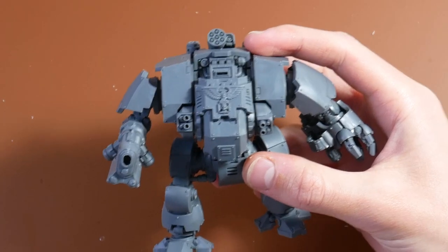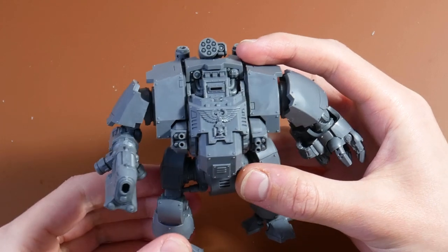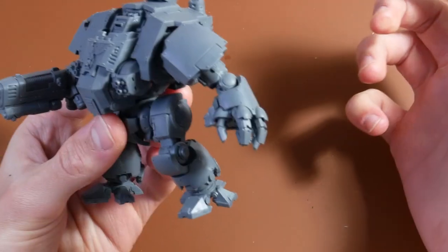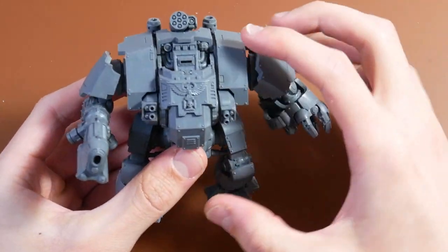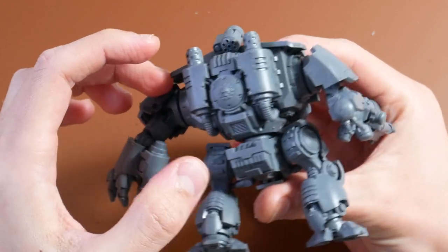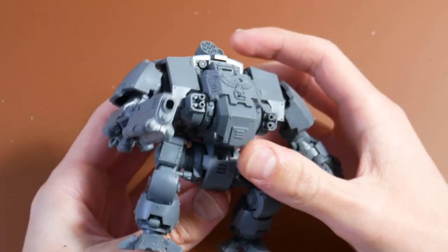Step 1. Fully assemble your Redemptor Dreadnought following the instruction guide that comes with the kit. Nothing fancy here, since we're only going to add stuff on top of it rather than doing any form of actual heavy modification. However, I do recommend not gluing the upper body and the legs together, since keeping them in separate sub-assemblies will make the conversion process a bit easier.